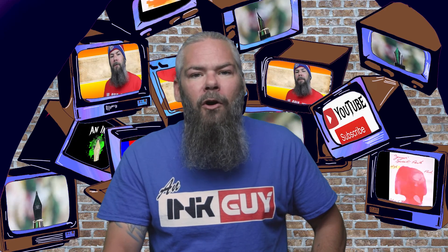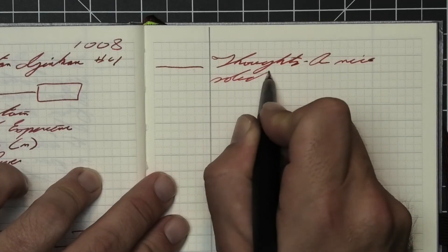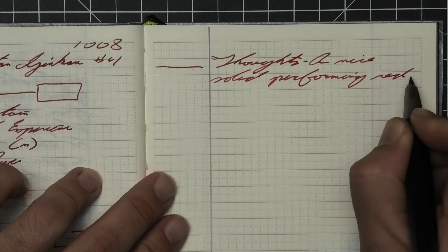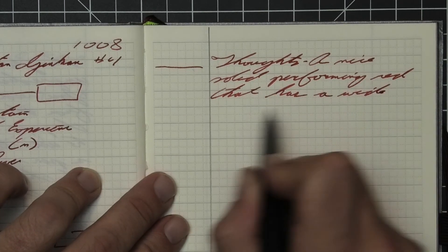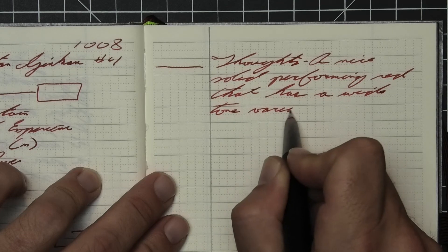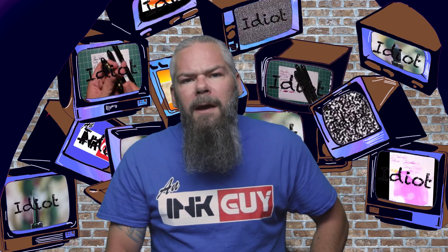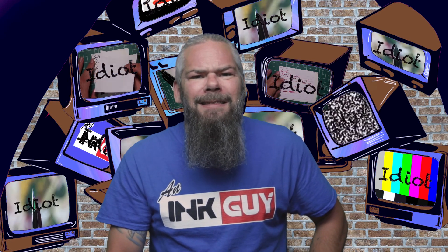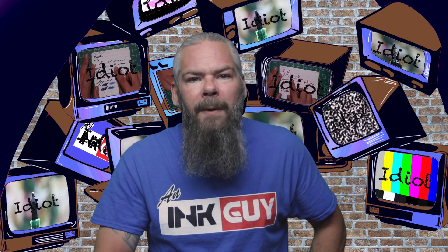So what do I think of Sailor Kobe's number four? It's a nice solid performing red that has a wide tone variation by pen. It is pleasant enough on the page — not obnoxious or screaming at you. As for what nib and pen will give the best writing experience, I like the thicker lines when they're very dark with this ink, so I would go with a very wet broad pen.